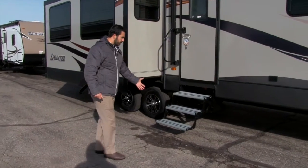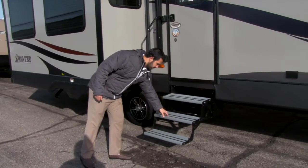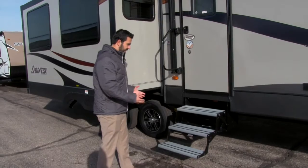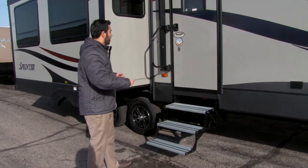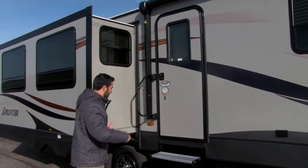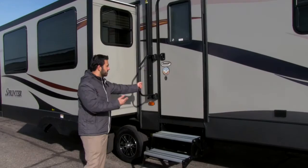Getting into the coach is an absolute breeze. You have three steps here, and as you can see they're going to be aluminum so they're not going to rust out on you. They also have extra traction strips, so if it does rain and it's wet it's not going to be slick — you're not going to have to worry about slipping and falling. You also have a nice wide door to get into the Sprinter, so if you're carrying totes you don't have to turn them sideways. There's also an easy grab handle to assist you in.